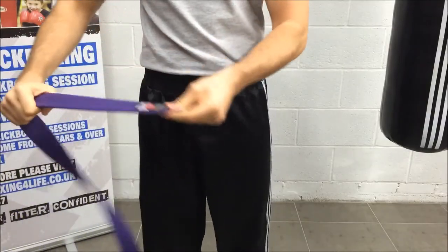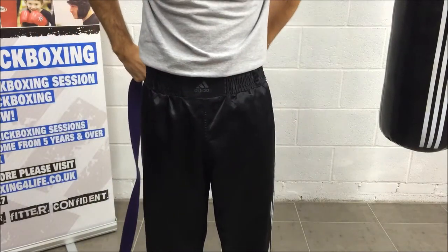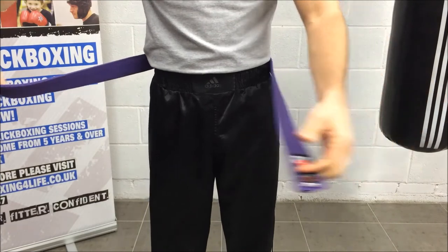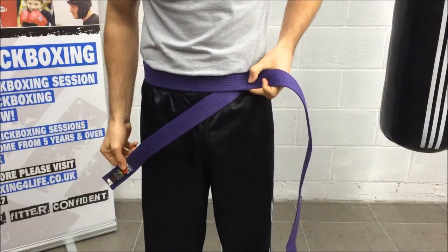Okay, unrolling your belt and we'll use the badge facing outwards. This works great for display belts. We're going to take it facing outwards around your back, back to the front, underneath the longer side of the belt and halfway down one leg.